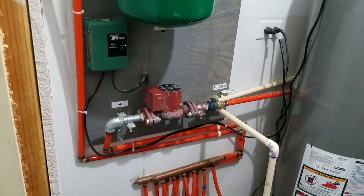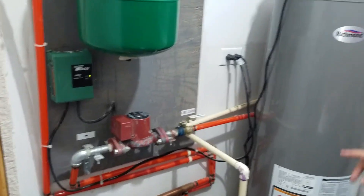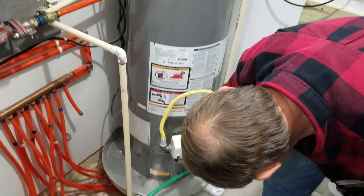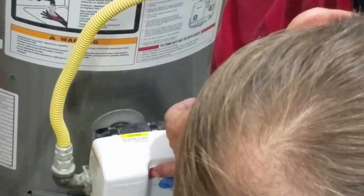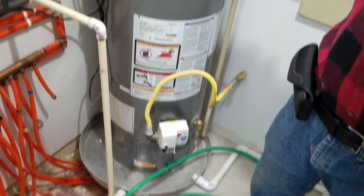At the end of the heating season when you no longer need heat, you can simply go over to the water heater and shut it off right here. Then when winter comes, turn it back on — that way you're not wasting energy all summer long heating water you don't need to heat.